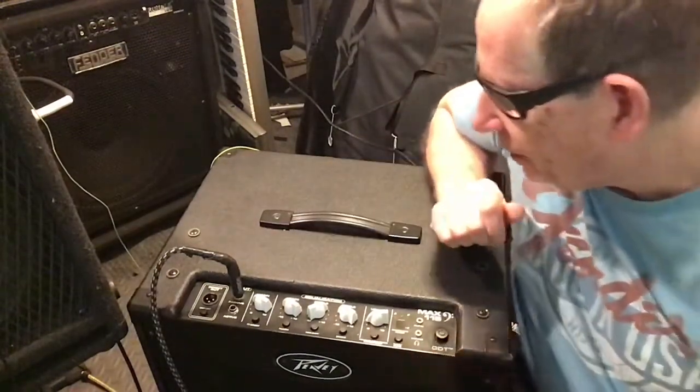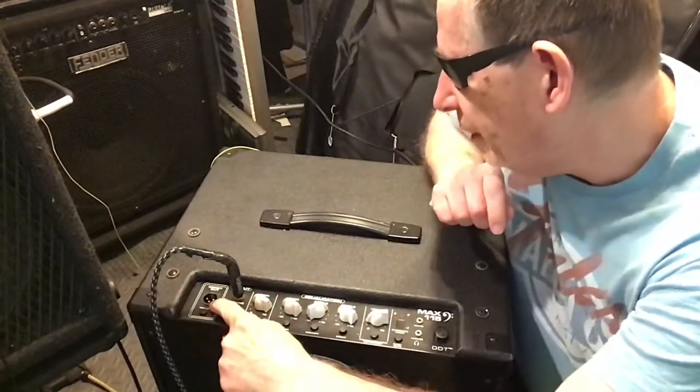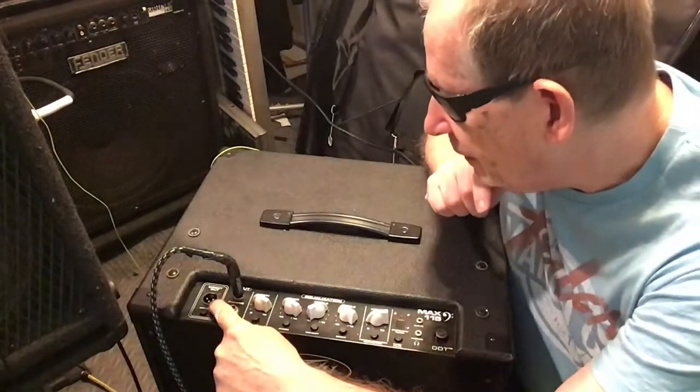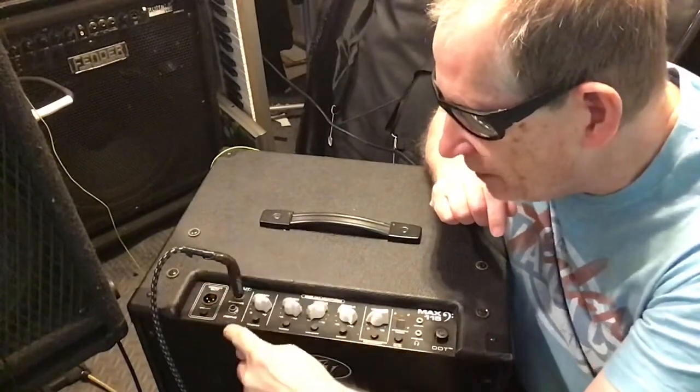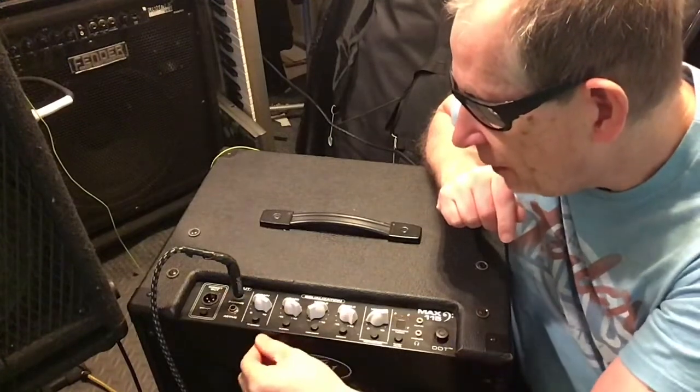We'll start out with this side here. We have a ground lift. You have a direct out, XLR, to send your signal out to the front of the house. For inputs, you have a passive and an active for active basses and passive basses, which is great.